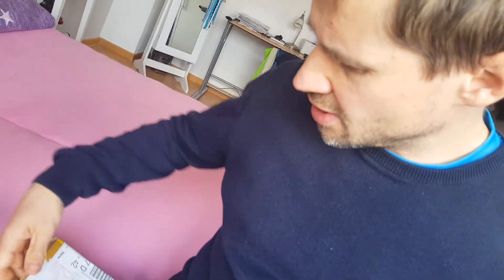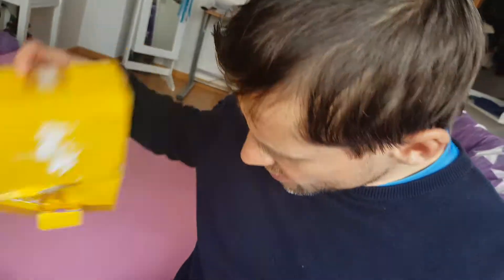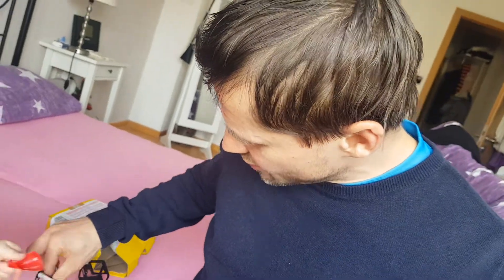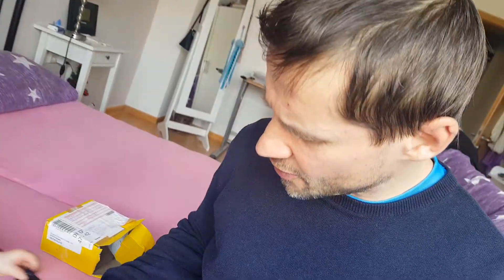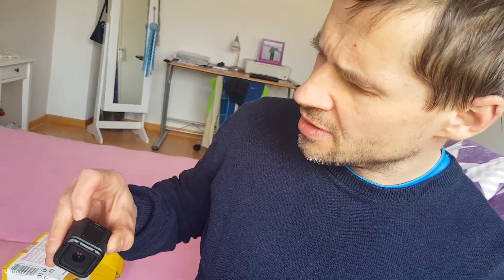Yes, it is the GoPro Session! My son is going to help me unbox all this stuff. There it is — GoPro Hero Session 4, back to vlogging. Look at the GoPro — wonderful, great condition!